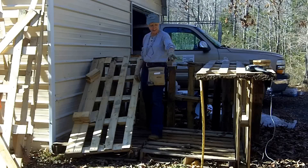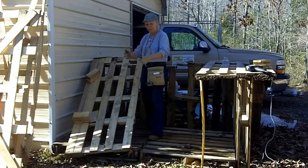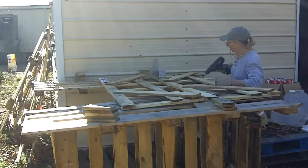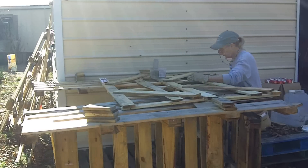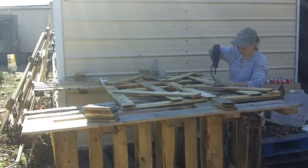Now I cut another leg — two actually — to 41 inches and prop them up. You remember these fences that I put up around my garden? Well, I'm going to use them — I had some more — so I'm going to use them for the roof. Now I secure them down.